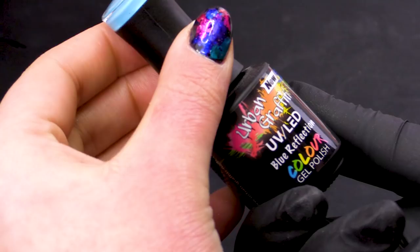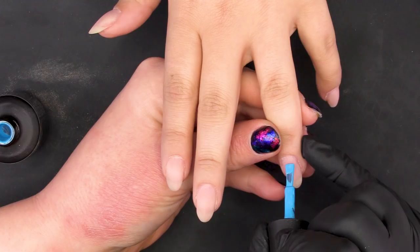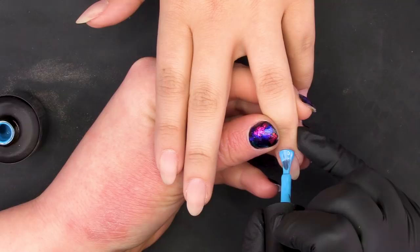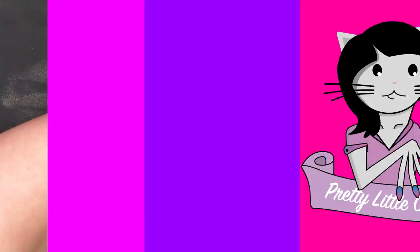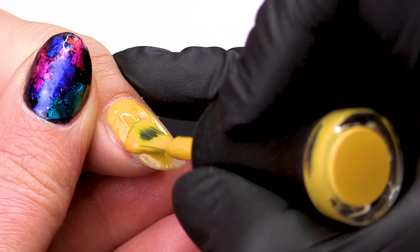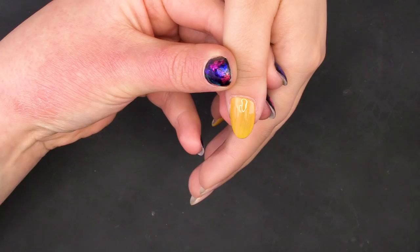First we're going to go in with Blue Reflection and paint one of the nails, edging it up to the cuticle to get a nice crisp line. Nice crisp lines down the side as well — don't forget the free edge. Then we're going to go in with the Warm Fire on the pinky finger and the thumb as well. Use your finger to pull the skin back ever so slightly to make sure you don't get any on the skin. Again, nice straight lines and cap the free edge. Pop that in the lamp for 30 seconds.